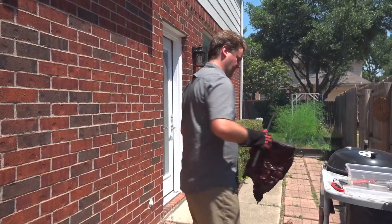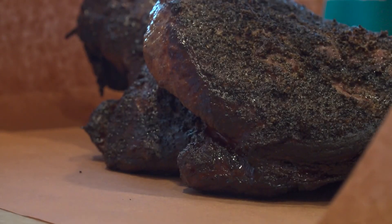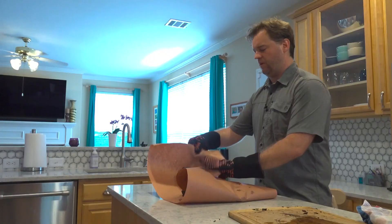Take it inside. If you make it that far, it's time to wrap it up. Wrapping helps retain moisture while the middle of the brisket finishes cooking.